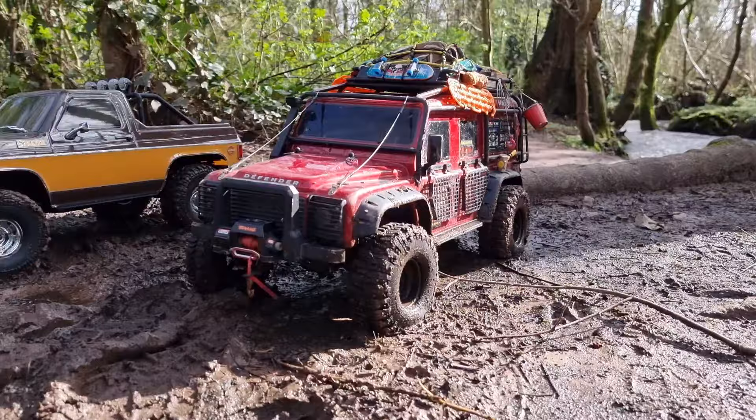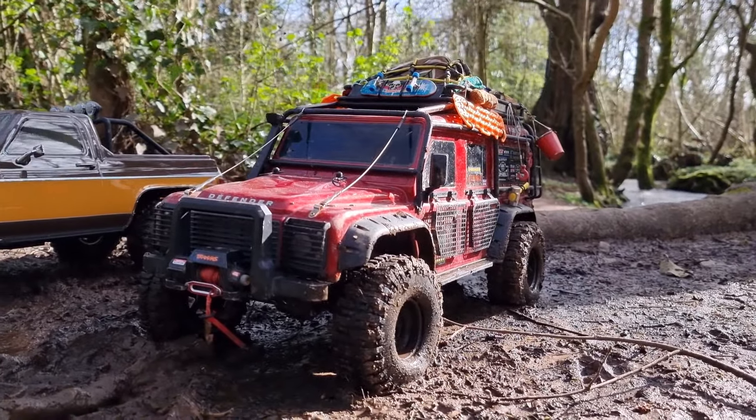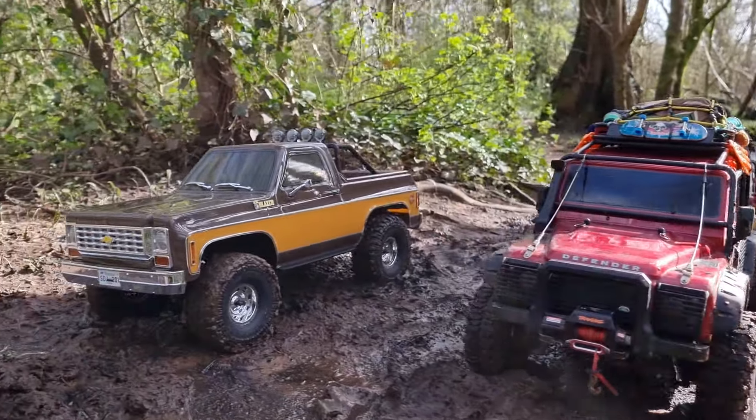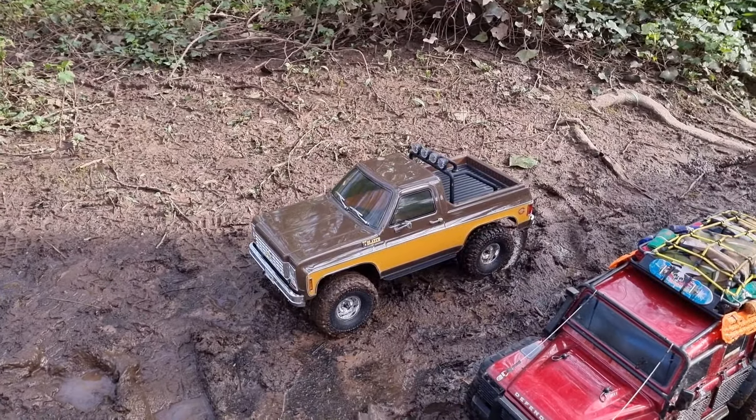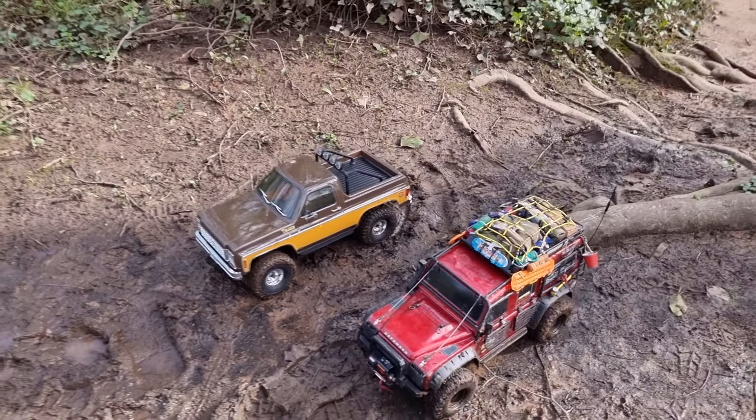It's not really a comparison video because the TRX4 is upgraded — it's brushless — whereas the FCX10 is completely stock, but we're just gonna have some fun and rip through the mud. I brought my main man out with me today so he can help get his boots muddy. He's going to be driving the TRX4 whereas I'm going to be driving the FCX10.